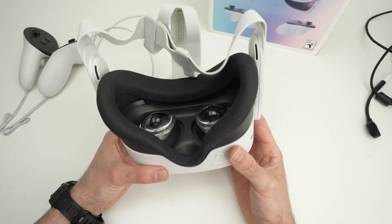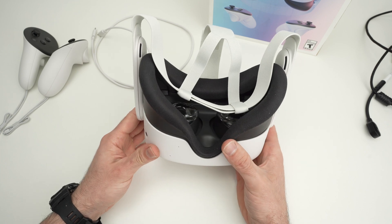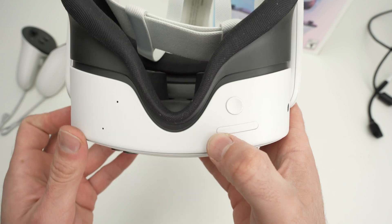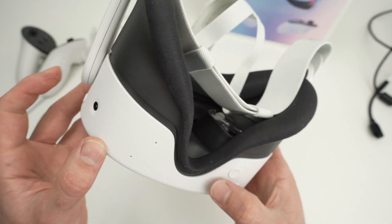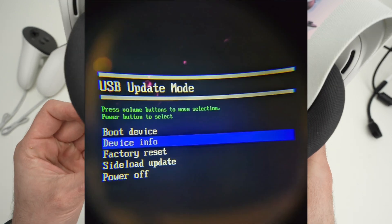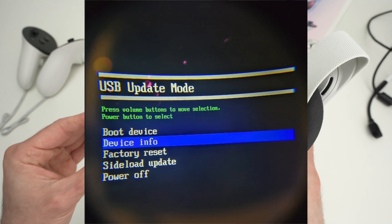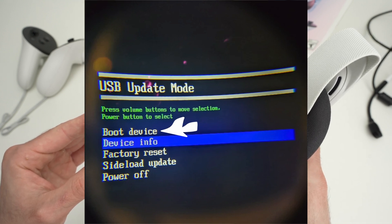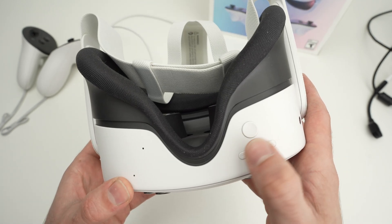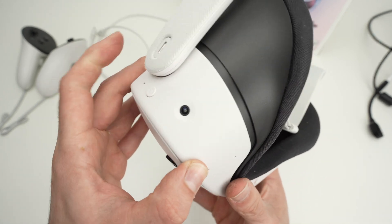Finally, my last trick if nothing is solving the problem: hold the power button and the volume down button (the minus button), and look through the lenses until you see a screen appearing. It will be something very basic with about four options. You should select reboot if possible. You navigate using the plus and minus buttons, and to select you press once on the power button.